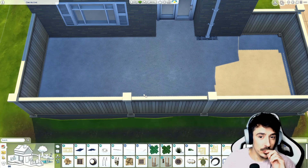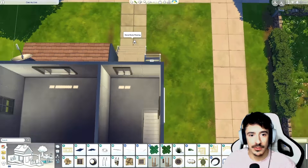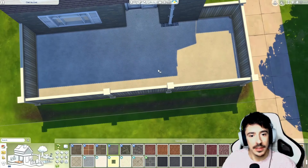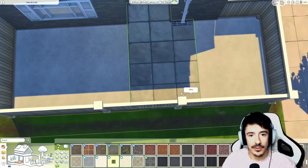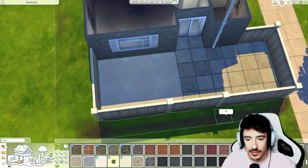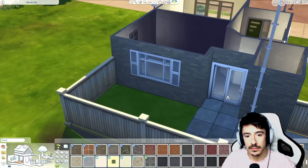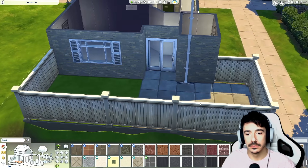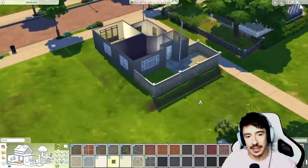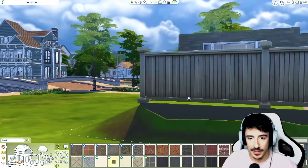Out here there would be grass — they would have a small patio, so we'll do a small patio using the same stone as out front, which fits really well with this house. Come down to that level — little patio area there. Then I'll do some grass here. Stunning, absolutely stunning. There would need to be an entrance out but I'm just going to not do one from this build — usually you'd have a back gate, but not today.